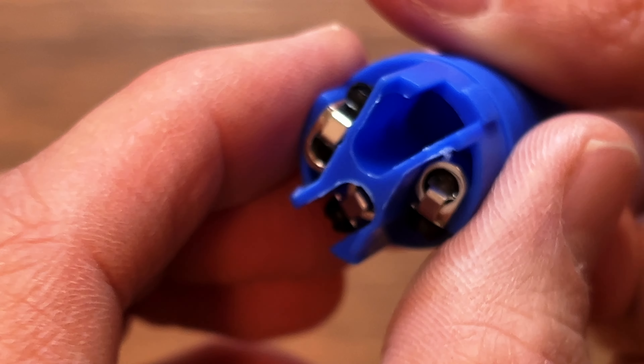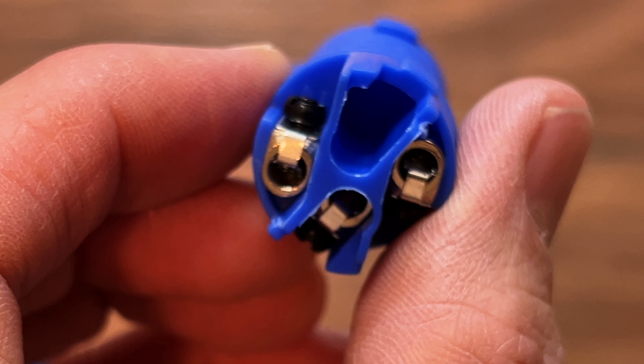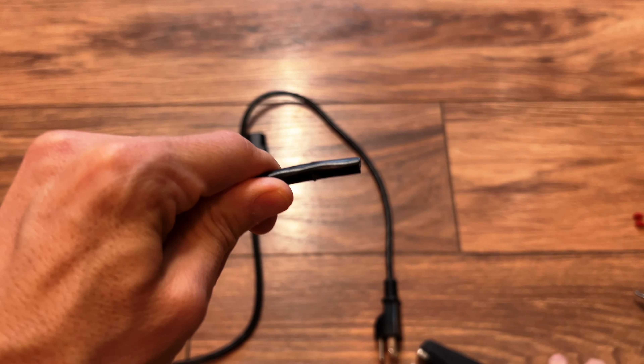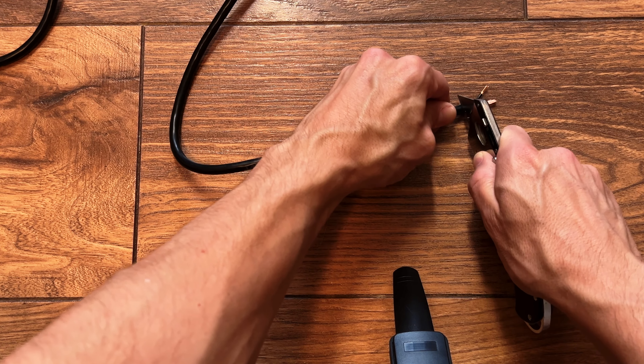In my case with these PreSonus speakers, they run with a power con and when you stick two speakers on top of each other, I just needed a short one to go from speaker to speaker. The cost of buying one of these is actually pretty substantial — one cable was $20. So for the same price, I can buy five male and five female ends and make my own cables.